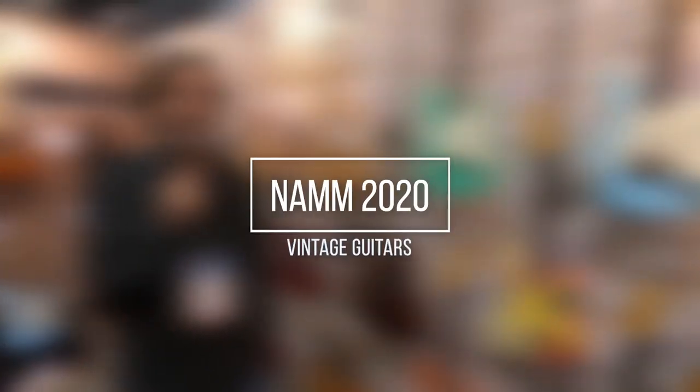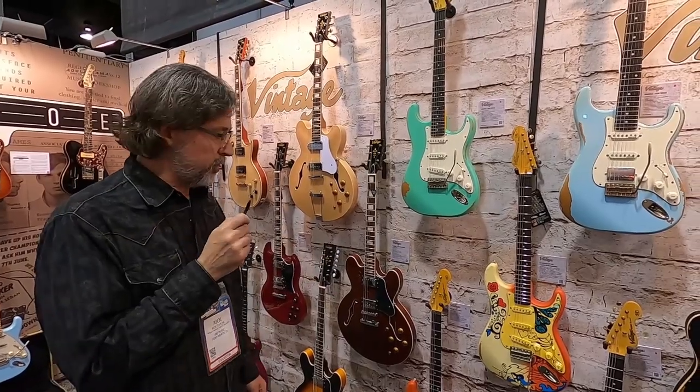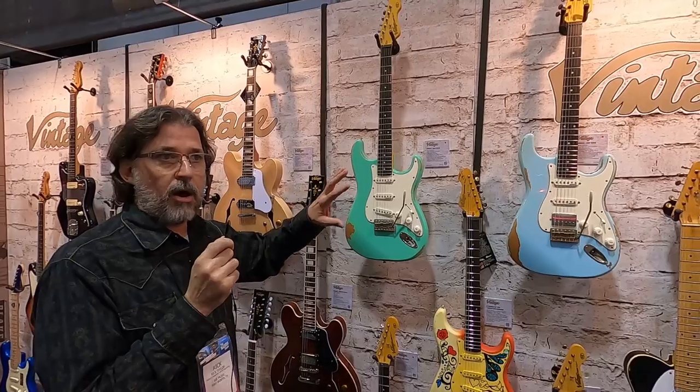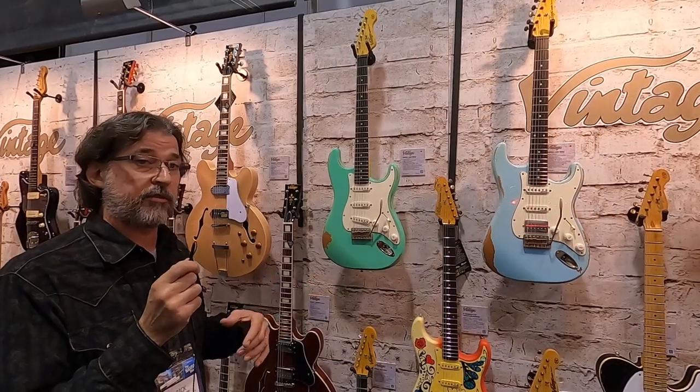This is Rick Taylor with Vintage Guitars. We're at NAMM 2020. I'm going to show you guys some new product for this year. It'll be available spring of 2020. Got two new colors. All the new products for Vintage this year is Icon Series, which are our Distress Guitars.